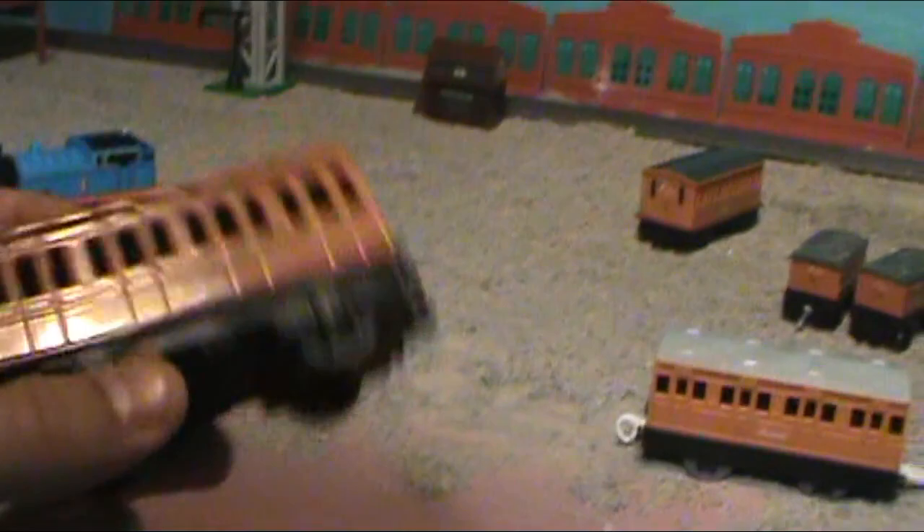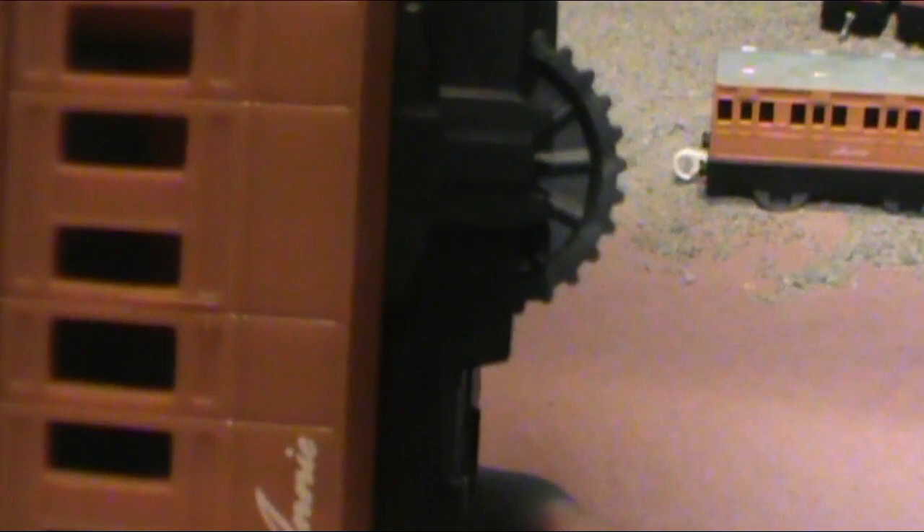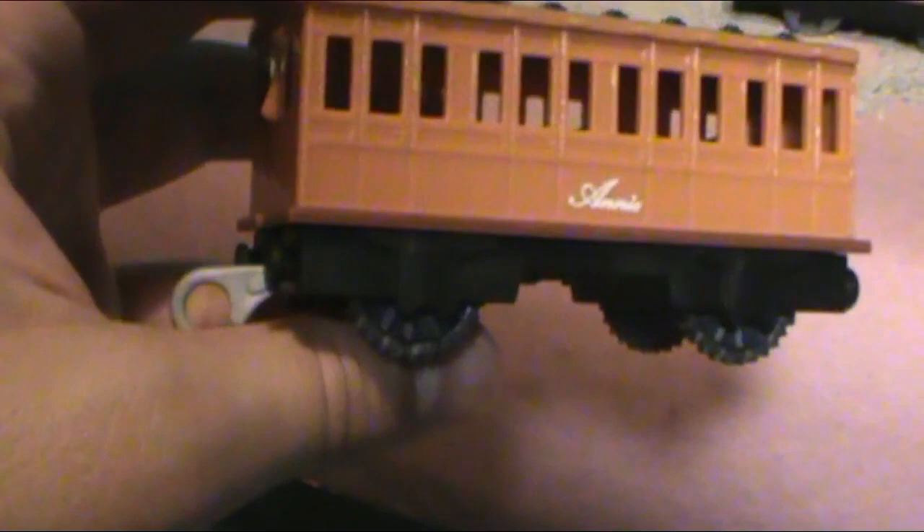Something I don't like about the motorized version is the wheels. Why do the wheels need gears on them? Why do they need this? I don't understand. I hate these new wheels — they look awful. They spun perfectly the way they were before, and they have plastic axles, which makes it even more cheap. I hate these wheels. When Annie and Clarabelle are on the track you don't really see them that much, so I guess it's somewhat okay, but I still don't like them.